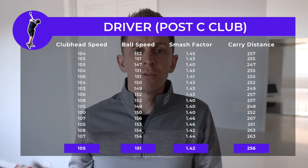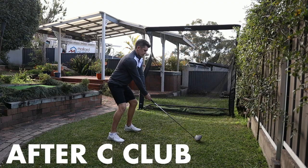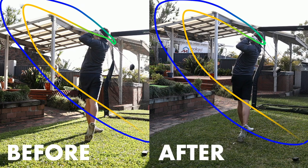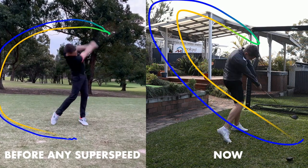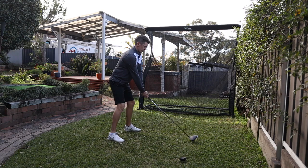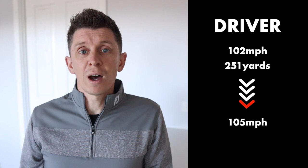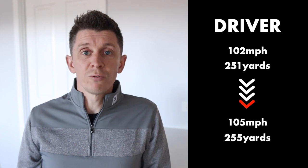When it comes to the driver, I know this really interests people. I'll throw up the 15 shots I use to create the average so you can see the data for yourself if you pause the video. I've also tried to get two swing comparisons to look at the swing plane from before I started training compared to after. We started out at 102 miles per hour clubhead speed and 251 yards of carry on average. After using the C club, that's gone up to 105 miles per hour clubhead speed and 255 yards of carry.